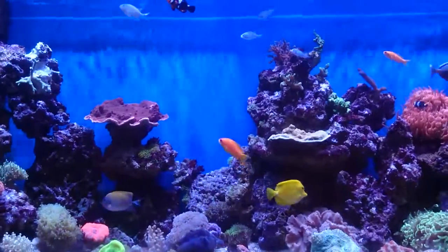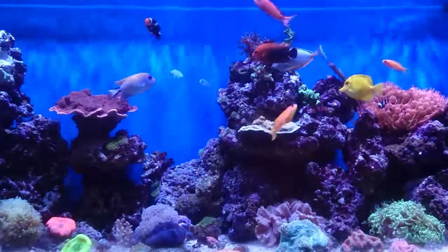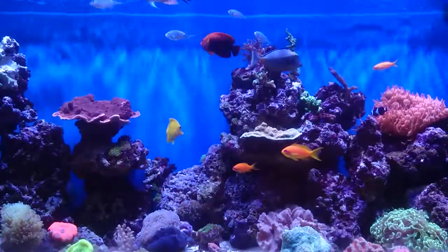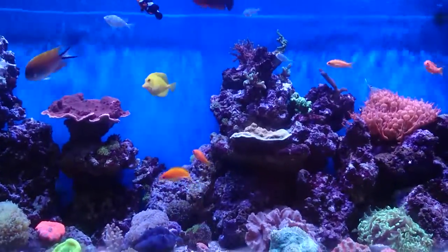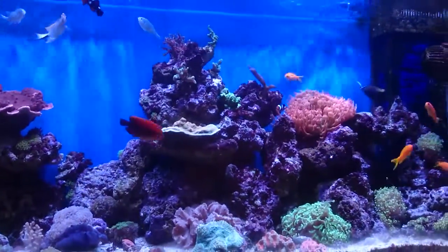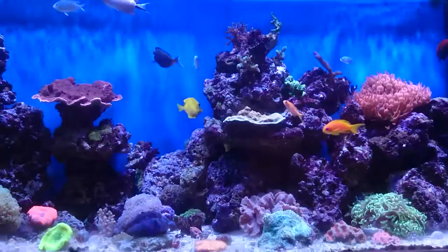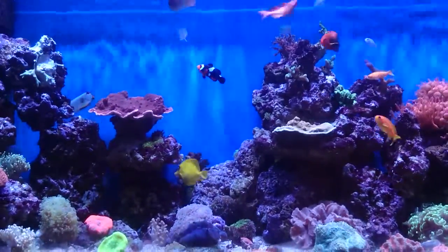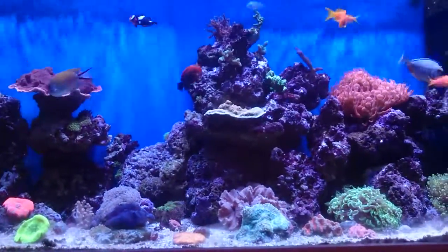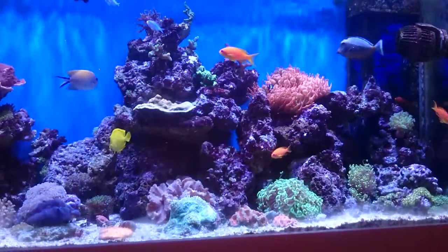Hi guys, I've gone and bought a finicky eating fish, which happens to be my Masotang. It's eating, but eating very little. I've done some extra research on them and they can be finicky eaters — it's hardly touched nori, it's not taking pellet, and it's barely taking any frozen food.